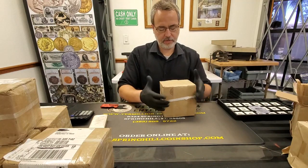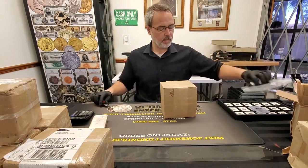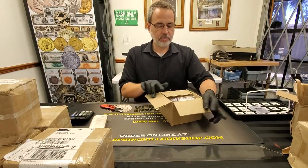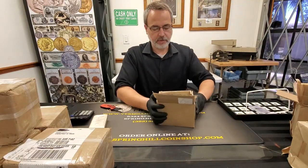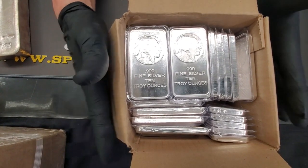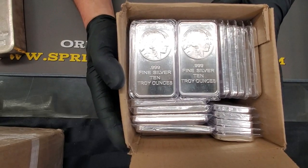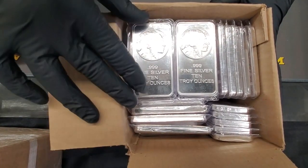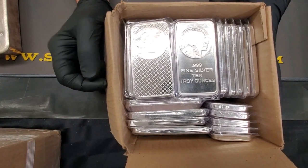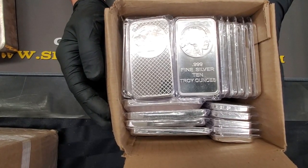And what do we got? We got 10 ounce bars, Buffalo design. So I got a box of 50 there and these are just straight 999 fine silver 10 ounce bars with the Buffalo nickel design on it. On the back you got the reverse of the Buffalo nickel design. Just common generic bars, nothing special — just 10 ounce silver bars.